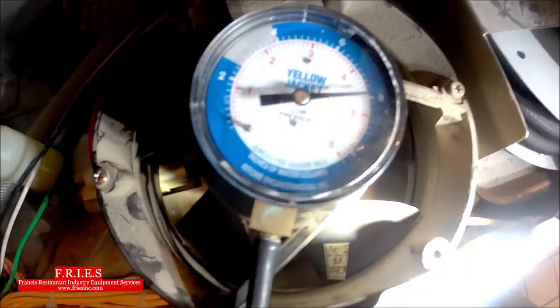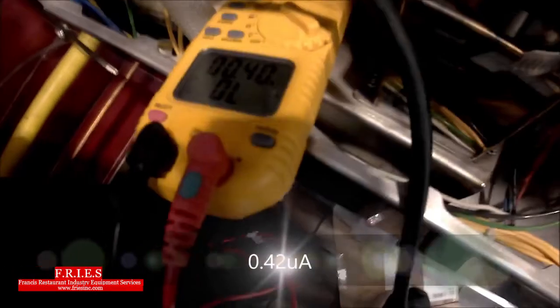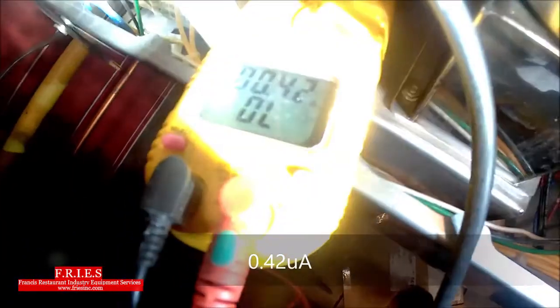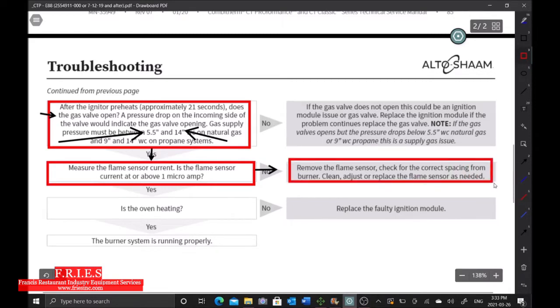We have ignition and we're at 7 inches water column — the gas valve is open. The flame sensor current reading is only 0.42 microamps, and we need 1 microamp. We've finally reached the point in the flowchart where we get stuck. The answer to 'is flame sensor current at or above 1 microamp?' is no. The suggestion is to remove the flame sensor, check for correct spacing from the burner, and clean, adjust, or replace it. We're looking for 12 to 16 millimeters spacing.